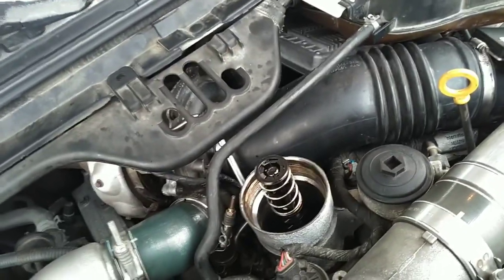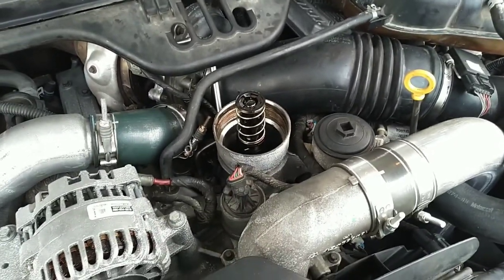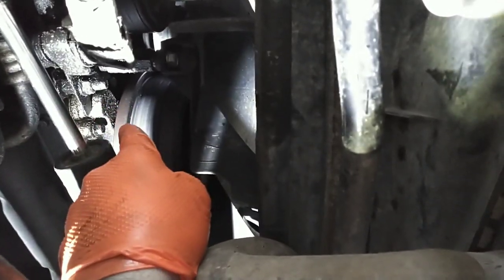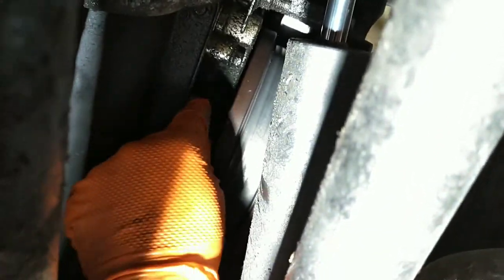So we've pretty much confirmed we have no base engine oil pressure. Now we're going to get another truck and I'll show you what to check to see if the plunger is stuck in the pump. We're going to go into the passenger front of the truck, and here's your harmonic balancer. Back behind it is where your low oil pressure pump sits.